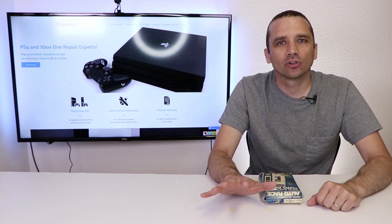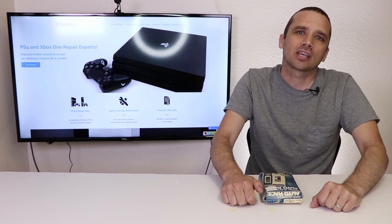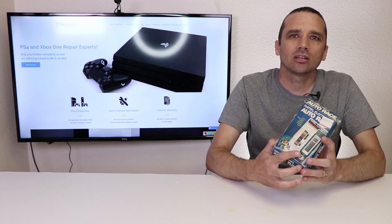When I say retro handheld game consoles, most of you probably think of the Nintendo Game Boy. But back in 1976, another company released the first ever digital handheld game console. My name is Steve, and I'm with TronixFix, and today is the first video in my Retro Tech series, and we're going to be talking about the Mattel Auto Race.